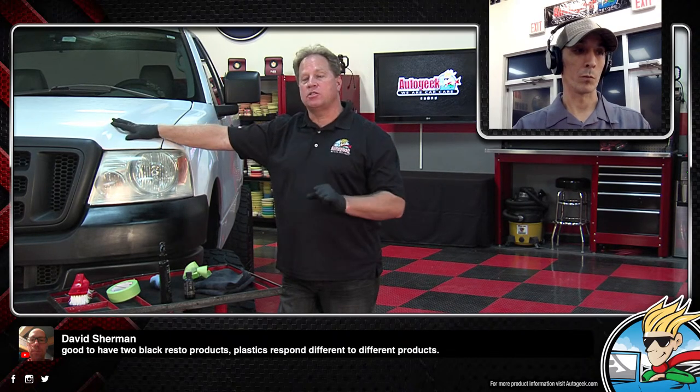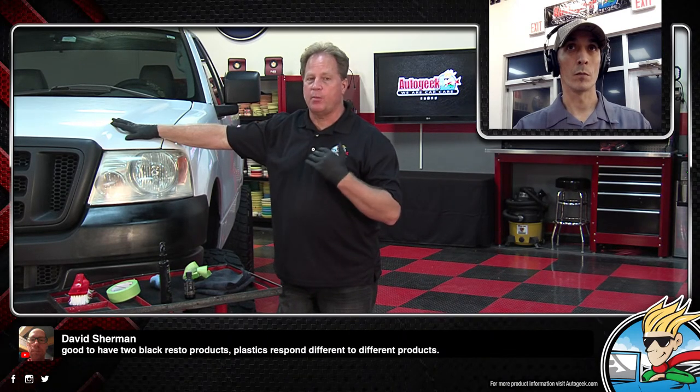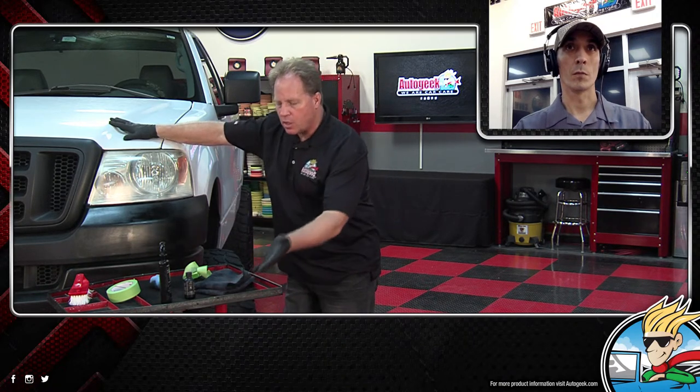David Sherman's statement: good to have two black resto products — plastics respond different to different products. It's good to have two or three different products in your arsenal if you're a detailer. So if one thing isn't working, try something else until you find something that works. One thing about the automotive industry is it's always evolving — the plastic they use in ten years from now will be totally different than the plastic we're using now. Chemical companies are always evolving with it.